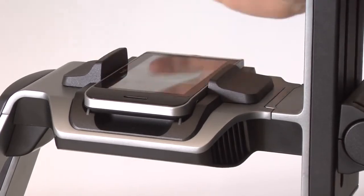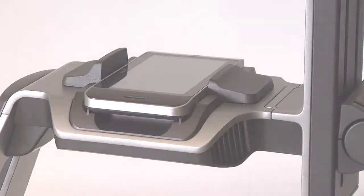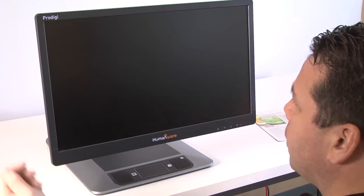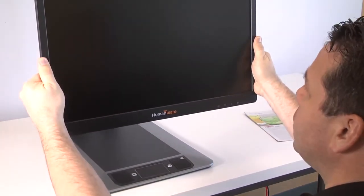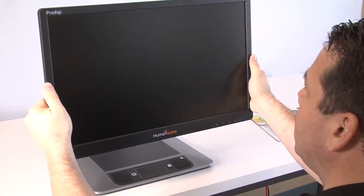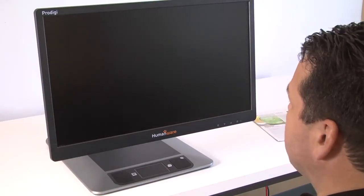To secure the tablet, once your Prodigy has been set on the table, the monitor is fully adjustable. Put your hands on each side and simply raise or lower the monitor. You can also change its angle and the tilt so that your eyes are right in the center of the screen.